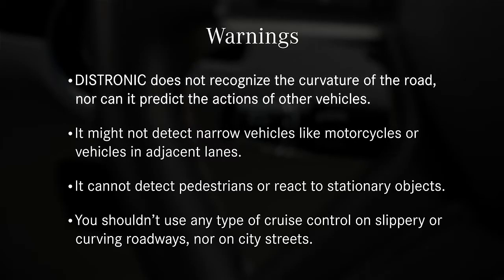Distronic does not recognize the curvature of the road, nor can it predict the actions of other vehicles. It might not detect narrow vehicles like motorcycles, or vehicles in adjacent lanes. It cannot detect pedestrians, or react to stationary objects. You shouldn't use any type of cruise control on slippery or curving roadways, nor on city streets.